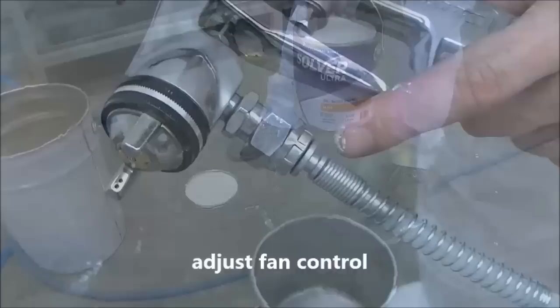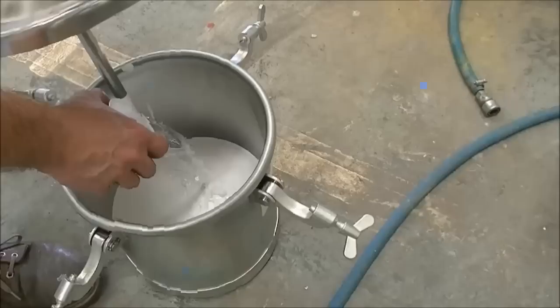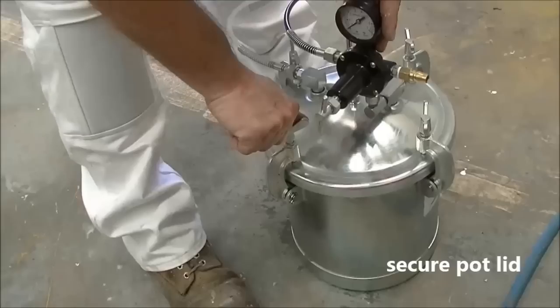Pour the paint into the pot. Measure and add solvent to thin the paint according to the manufacturer's directions. Mix thoroughly.